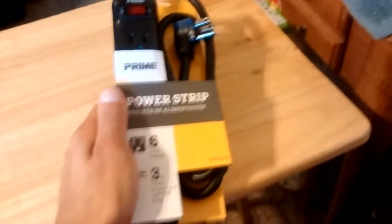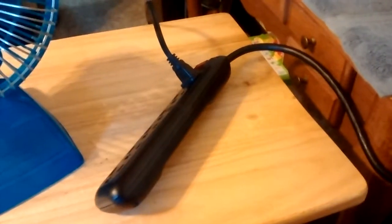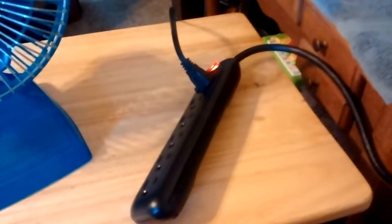I'll get this out of the package here. Here it is out of the thing. Got the thing plugged into it. Let's get the thing on there and test it out.